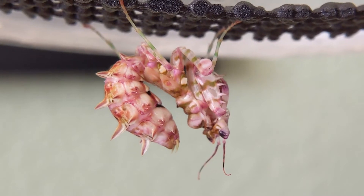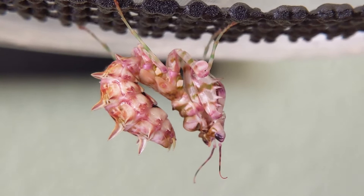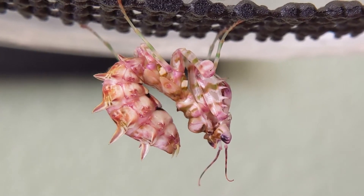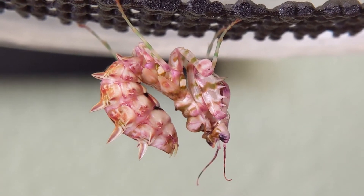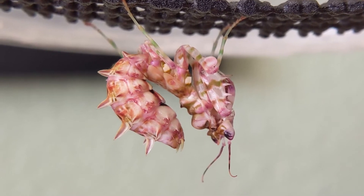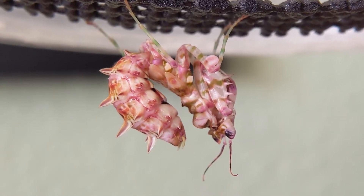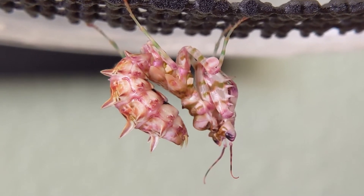Another sign is that they are kind of hanging loosely. Usually they're pretty tightly coiled up when they're perched, but she's hanging a little more loosely as you can see here. Her raptors aren't fully pinched in, her abdomen's hanging low. You'll be able to tell, especially with bigger mantises, that the way they hang it looks like they're almost dying. So don't worry, it's totally normal.